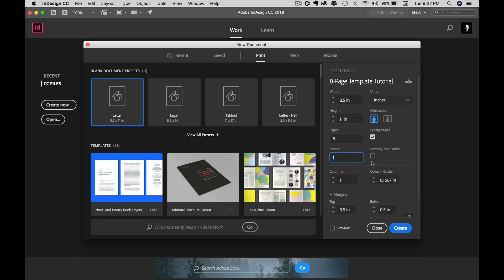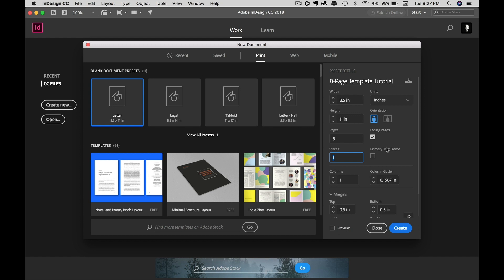We obviously want to start our page on page number one. The 'Primary Text Frame' option would put a single text frame on every single page of the document so you could immediately drop in text everywhere. This is effective for book designs — if you want to drop in text for a book or pamphlet that's nothing but text page to page, no columns. I'm not going to use it for this one because we're only going to use a little bit of text. You do whatever you want — experiment, play around.